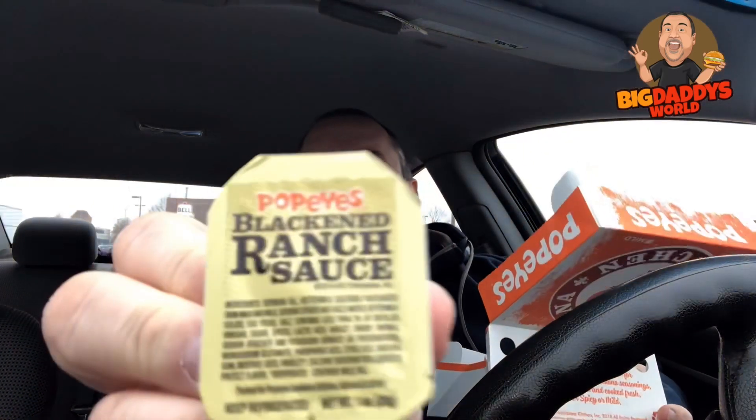I heard about these and they looked really awesome to me. To go along with them I have the blackened ranch sauce, which I'm assuming is meant for the blackened chicken tenders. It's kind of an orange or pinkish color as far as the sauce goes.